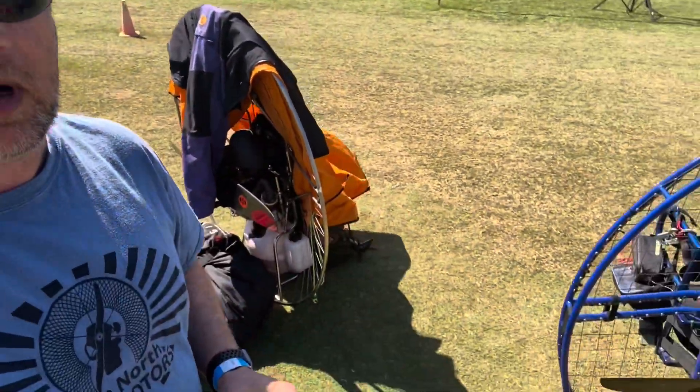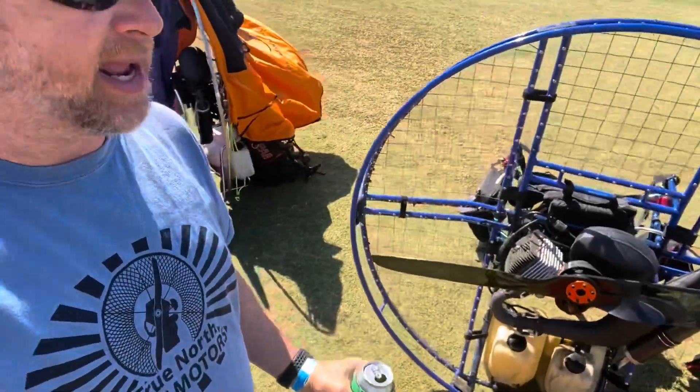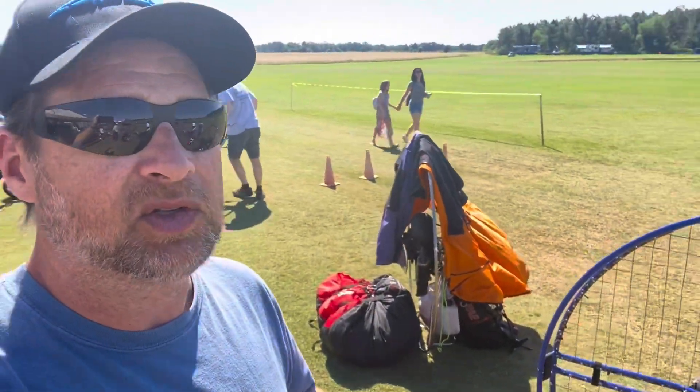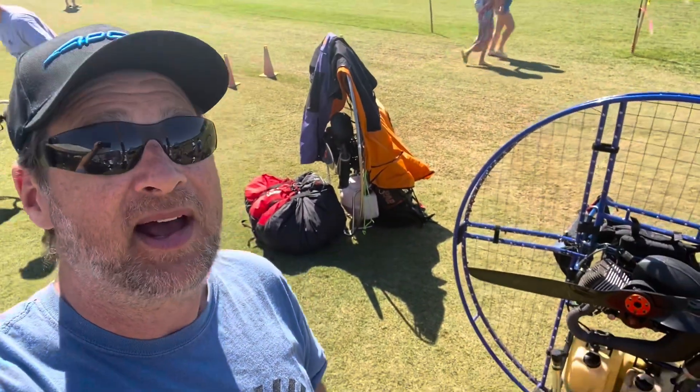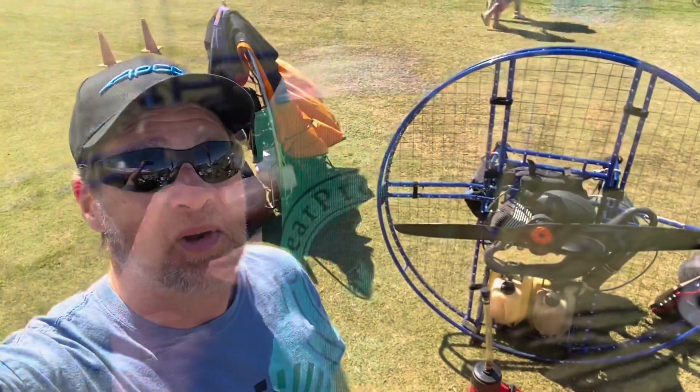So I'm getting the paramotor all set up and I need some gas. Because this is a two-stroke engine, it needs to have some oil mix. So I'm going to show you how I mix the oil for my paramotor.